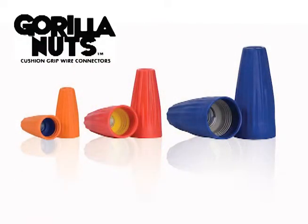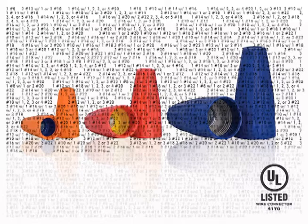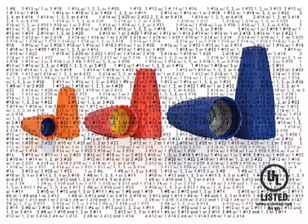Not only do Gorilla Nuts offer performance, they span a wide range of wire combinations. In fact, the Gorilla Nuts family offers the most UL-listed wire combinations of any wire connector family.